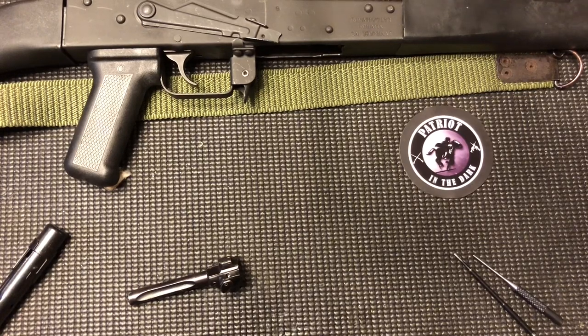Hello, this is Patreon Dark. Welcome back to the channel. Today we're doing another in our series for the Wasr 10 AK-47. We're going to do a descriptive disassembly and reassembly of the bolt. Let's check it out.